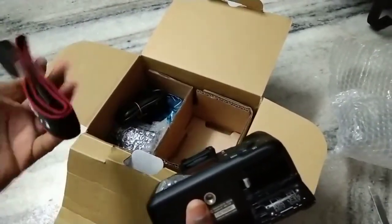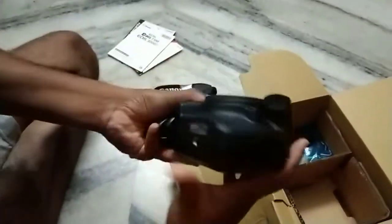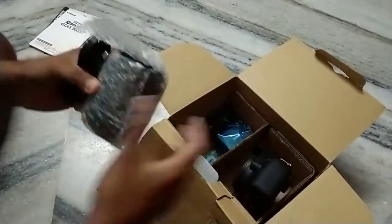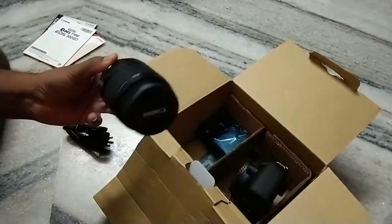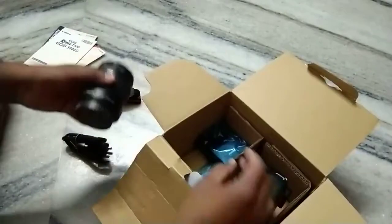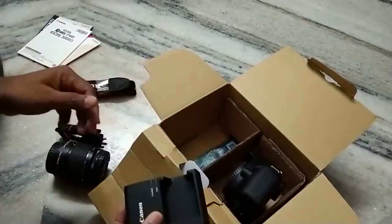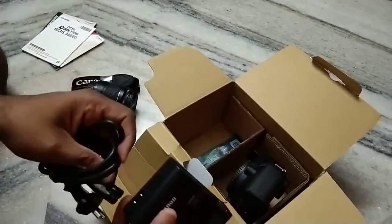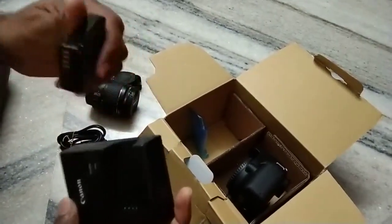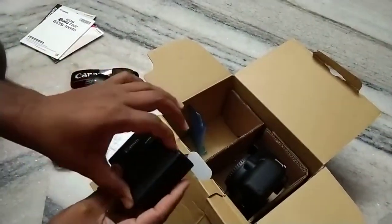Along with the camera, we got a Canon carry strap. This is the charging pin — you can charge the battery with it. The battery section is given below the camera. This is the Canon 18–55mm lens. This is the charging socket — you can plug the charger in here, place the battery like this, and charge it.